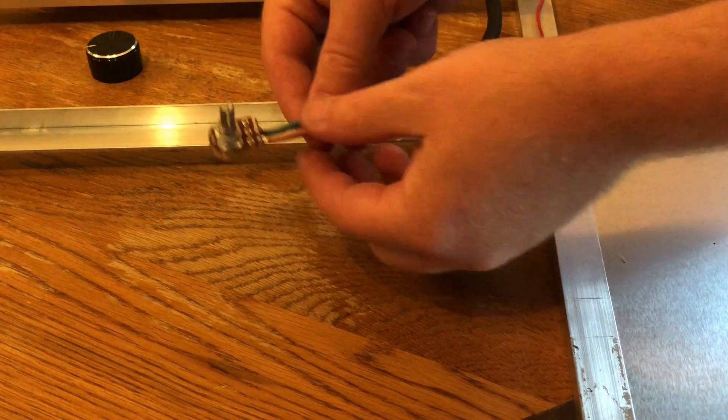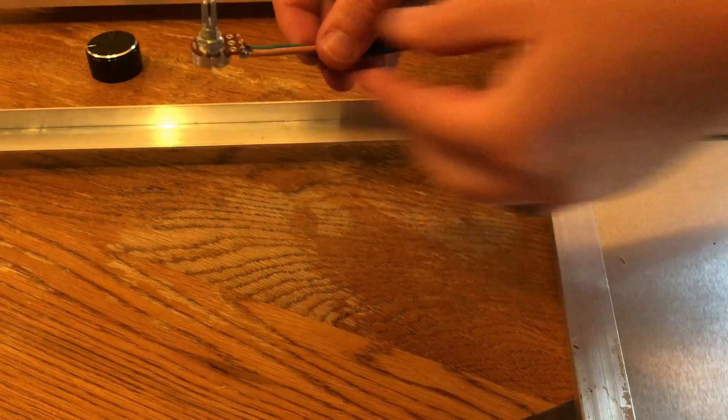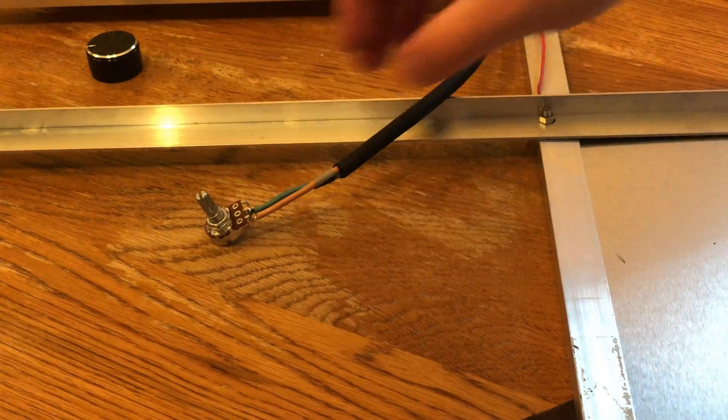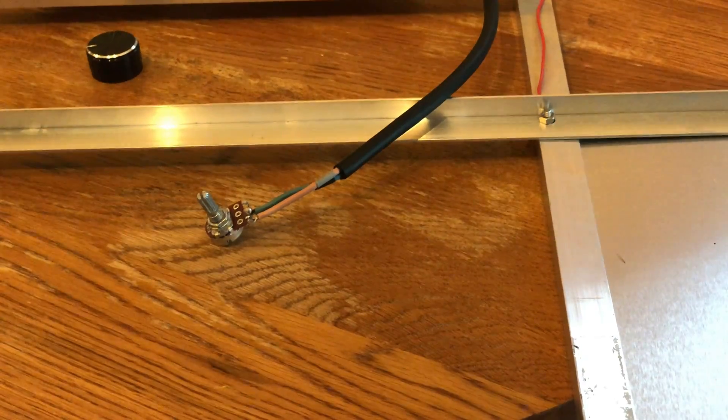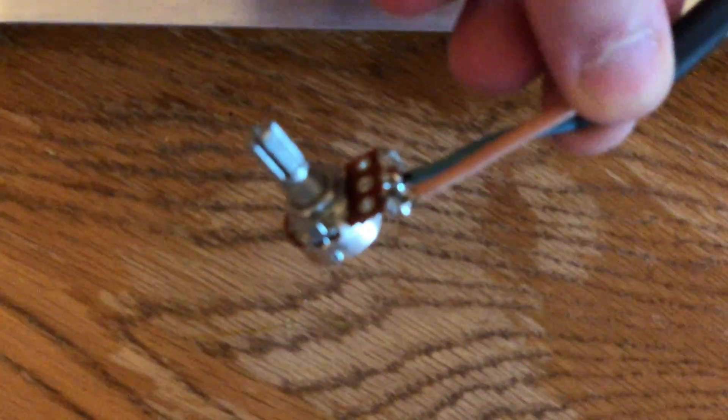If you guys want to skip the soldering, you can go ahead and run the A-series driver. They won't have the wires to attach a potentiometer, so therefore you will not have to solder one up.